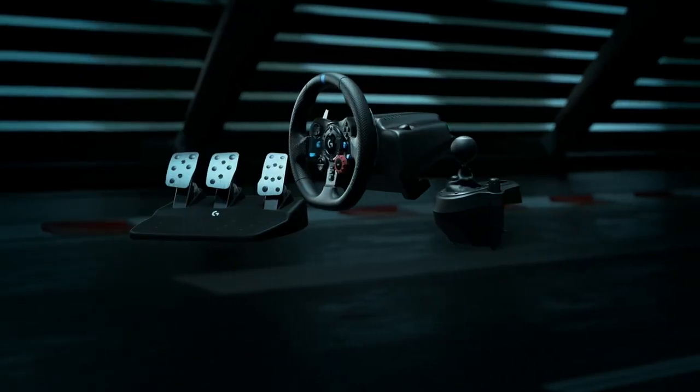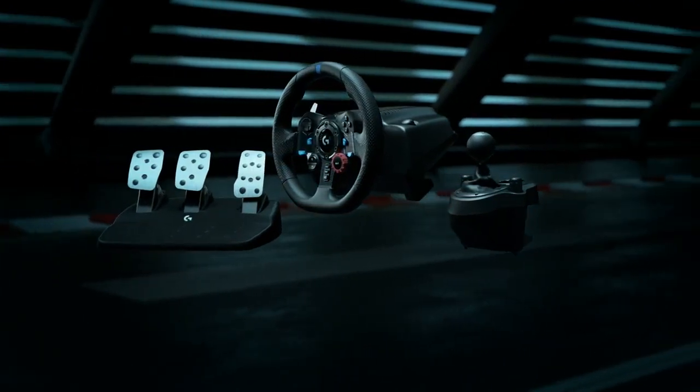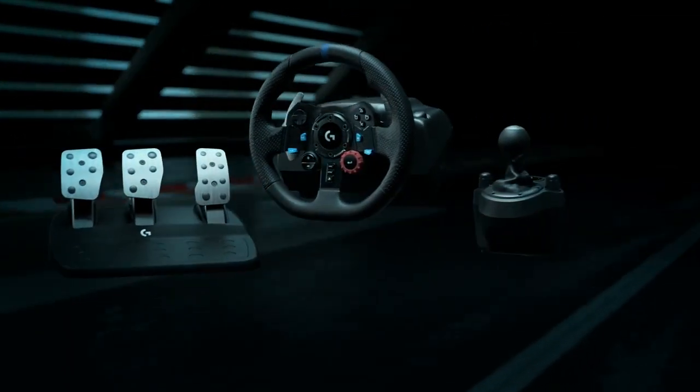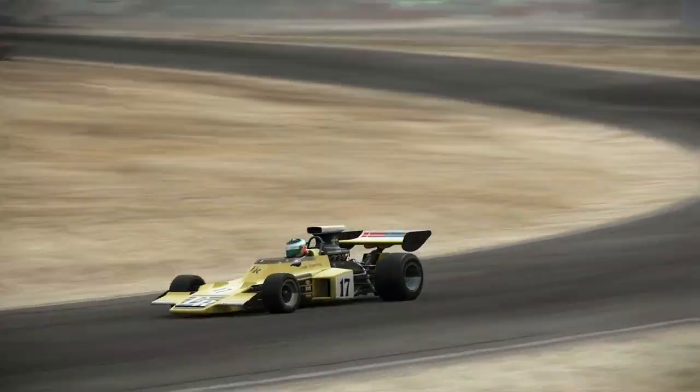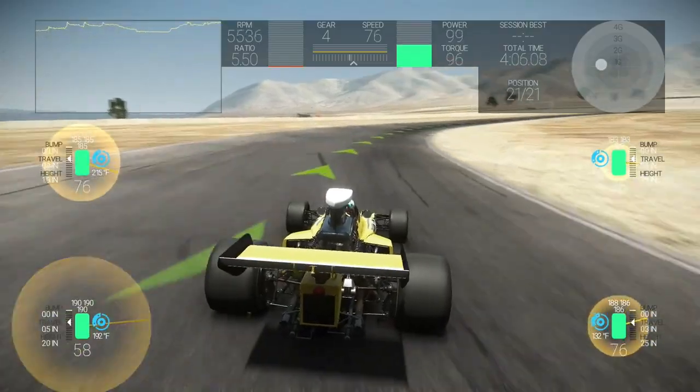The force feedback transmission has steel ball bearings so that it's more smooth and tight as you're steering. It has a hand-stitched leather rim so it's really comfortable to use for long periods of time, and it's got anodized aluminum spokes so that it's very durable. It's got real solid materials all throughout to make it a very sturdy and durable racing experience.